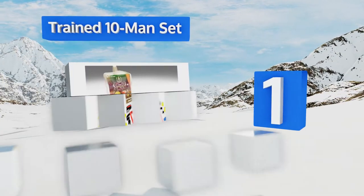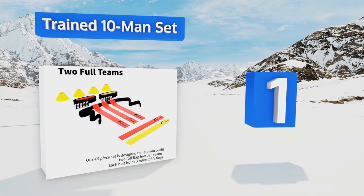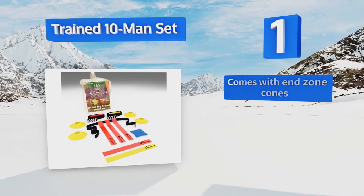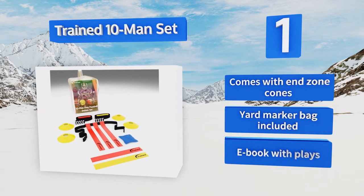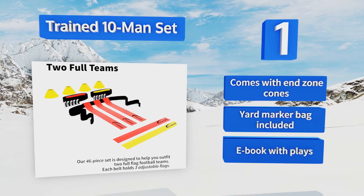Taking the top spot on our list, the Train 10 Man Set is a premium quality option suitable for teams that play competitively every weekend and practice even more often. Its heavy-duty belts each hold three flags and are easy to adjust to fit many waist sizes. It comes with end zone cones, a yard marker bag, and an e-book with plays.